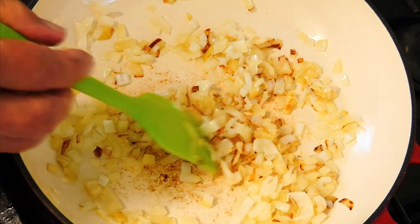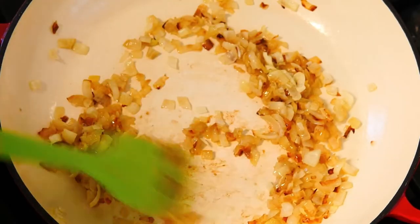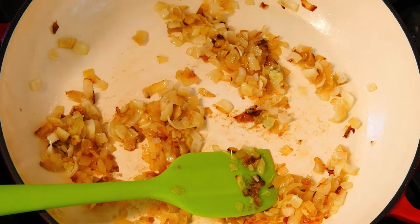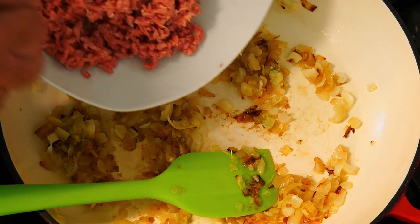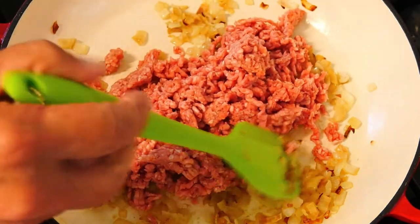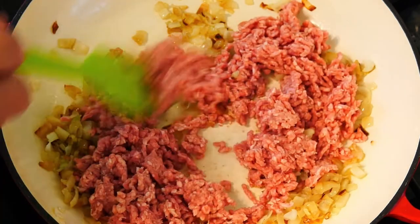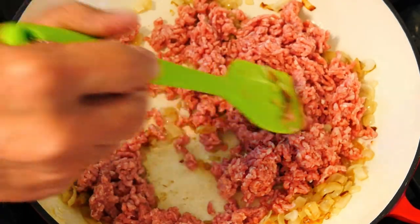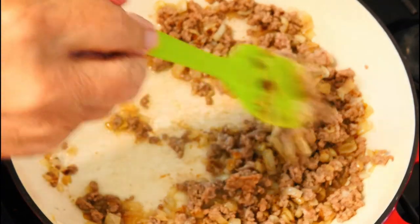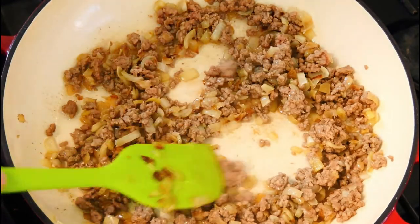Then our next step is going to be to add the lamb mince. As I said, you can use beef if you want, but on this occasion I want to use lamb. So in that goes. I've broken it up quite a bit. We're going to give this a good mix around. We want to cook this down until all that pink has gone — and then it ends up looking like this. So then it's ready.